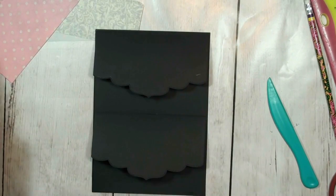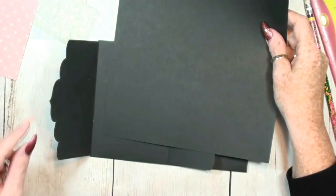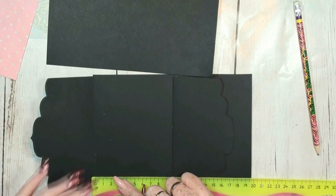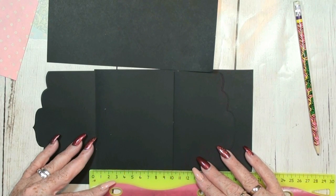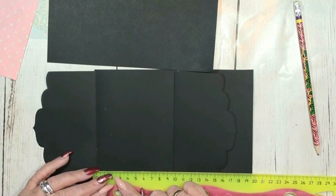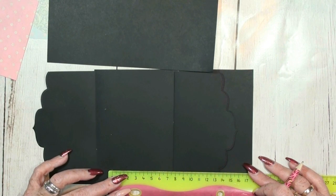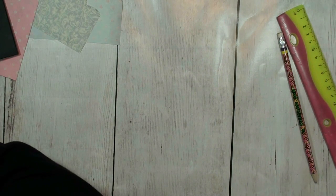Before we put the decoration on, let's figure out how high I want the pockets. Normally I make a two centimeter opening — so that's ten, nine and a half, and two — seven and a half plus the hinge, so eight and a half. Yes, let's cut this one at eight and a half.